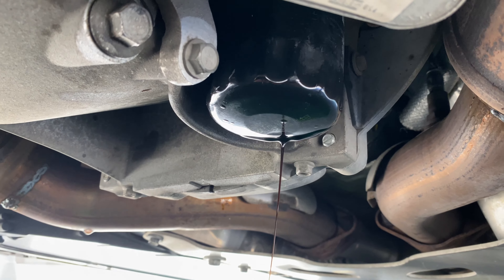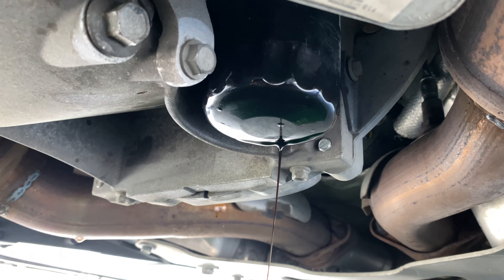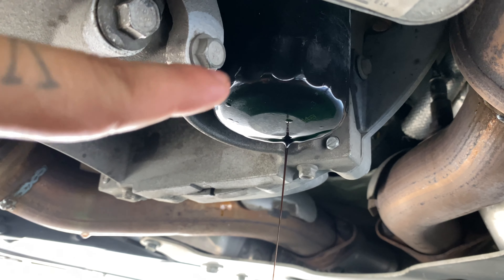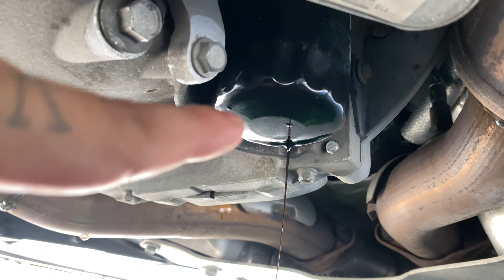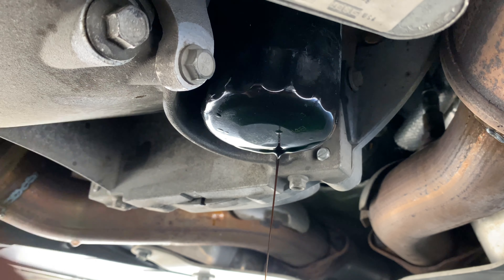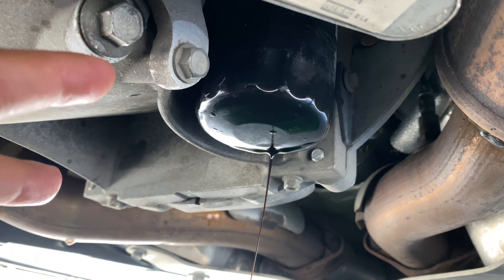That much torque on these is probably not absolutely necessary. But if you want to make sure you're preventing leaks, by all means, if you feel comfortable torquing down to 22 pounds, that's fine. This thing was on probably about a little more than hand tight, pretty snug, and I've not had any leaks whatsoever. So again, that's up to you — I'm doing my own oil changes.